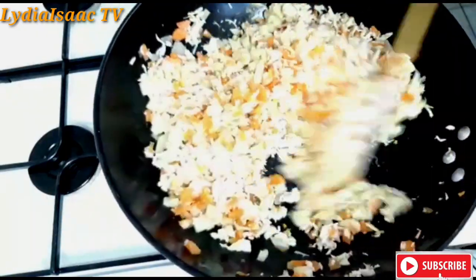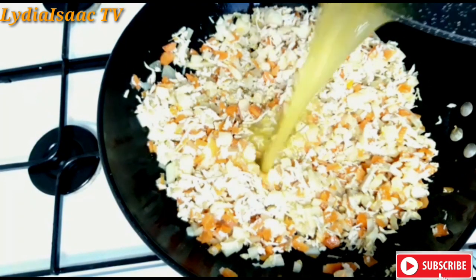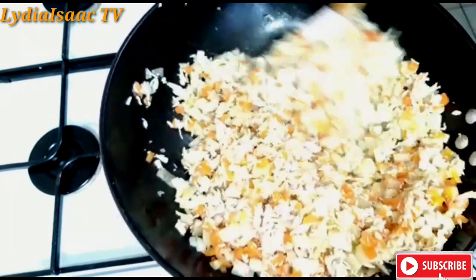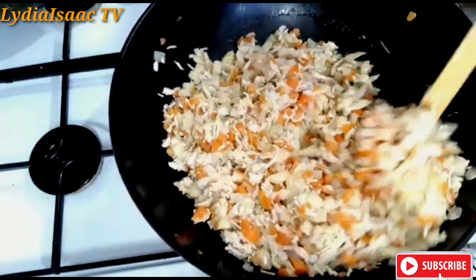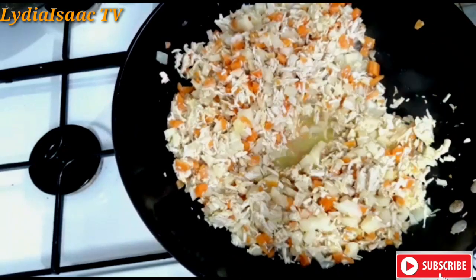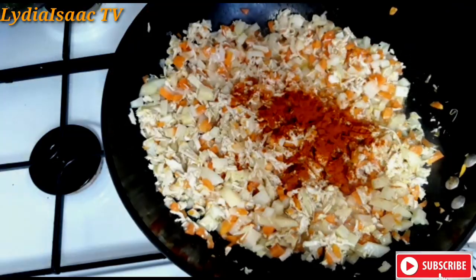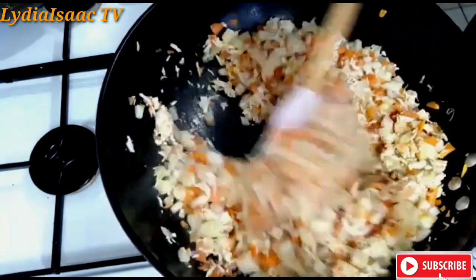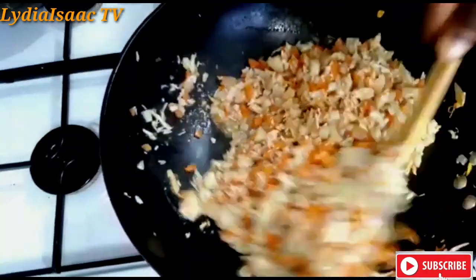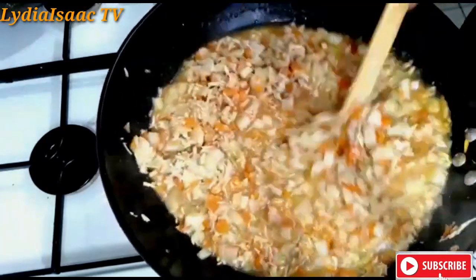The water I used in parboiling my chicken — I'm going to be adding that water in now and I will give it a nice stir. So at this point you can taste yours to see if your seasoning is okay; if it's not, you are free to go ahead and add more seasoning to your filling. So I'm adding in some sweet chili peppers and I'm going to stir it, add in some water — just a cup of water — and I will allow it to cook for about 15 minutes.